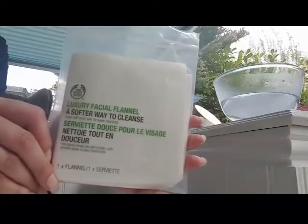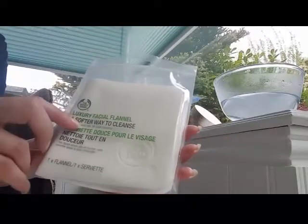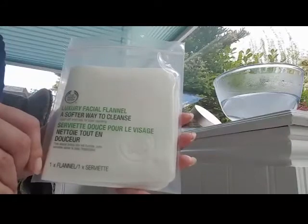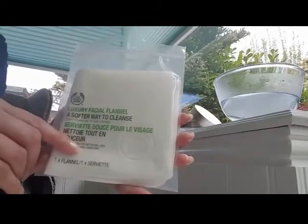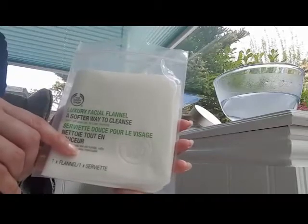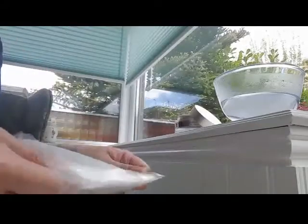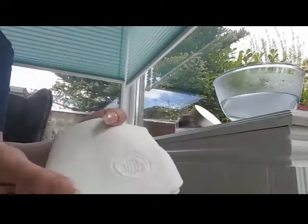Here is another of my beauty buys — it's a sponge cloth, also called a luxury face flannel from The Body Shop. It's £4.50 or $6.50 if you're in America. Other companies such as Aveda, Dermalogica, and Cannabodoo do versions as well. These are sponge latex cloths which are much more hygienic than muslin cloths.